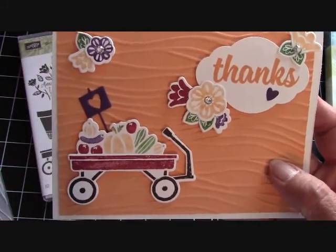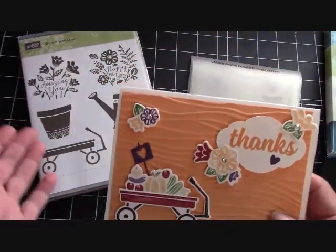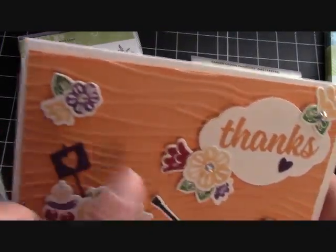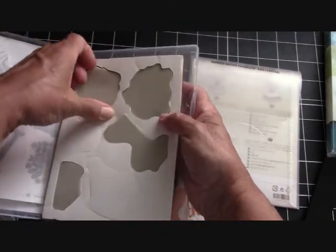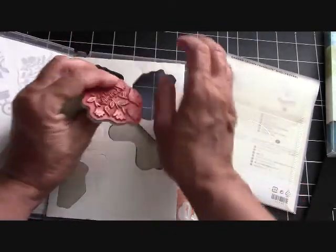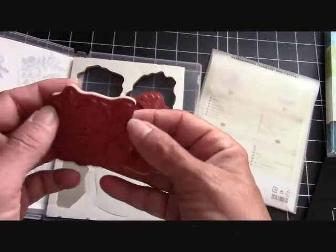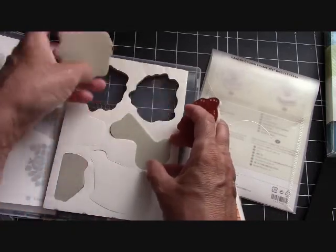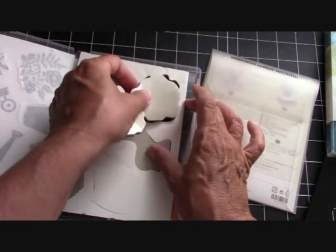There's a bunch of other stamp sets that I'm already thinking of that can go in this wagon. But I stuck with this one to show you guys the versatility of it. See these little flowers and the leaves? They are part of these two bundles of flowers right here. They come in red rubber — I love red rubber, you get a beautiful stamp with red rubber. And then you can just color these in, stamp it, and cut them out with the framelits. I think that's fantastic and just fun to do.